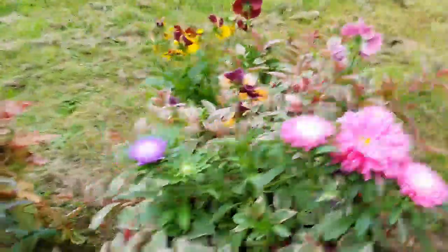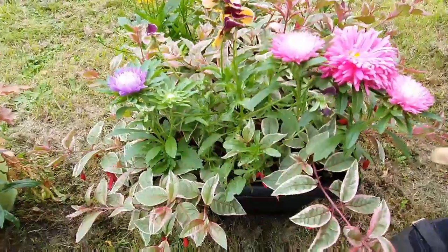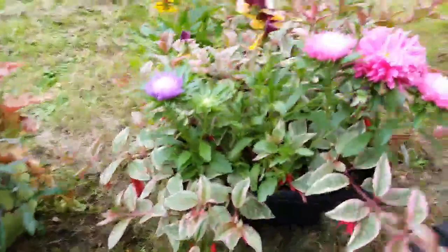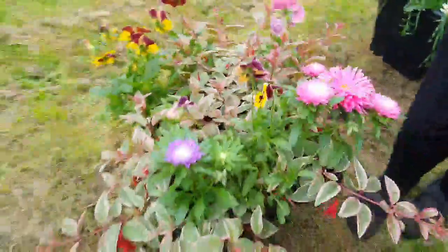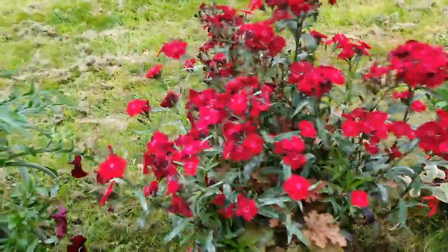And then these are the asters again, and another fuchsia. We call the fuchsias ballerina plants. And this one, Mom? This is sweet William.